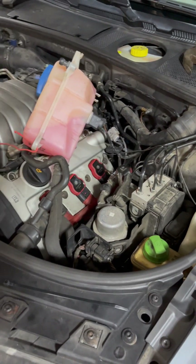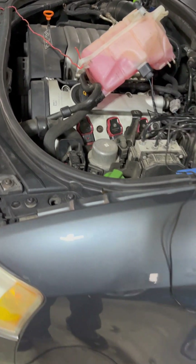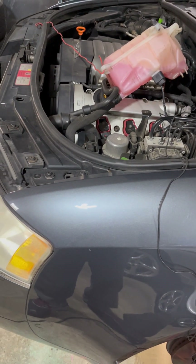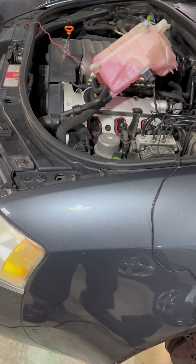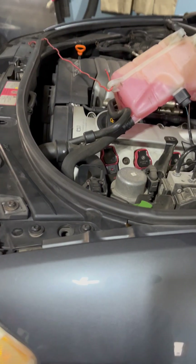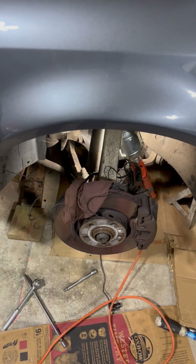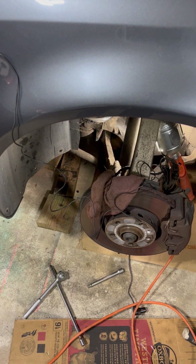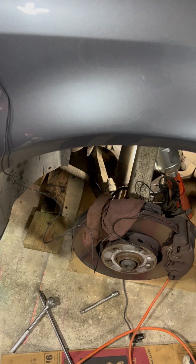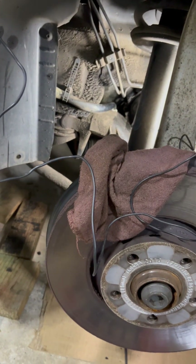Now we're going to go down to the wheel well and I'll show you exactly where the sensor is located. You have to take the driver's side front wheel off — that's where the crankshaft sensor is located. The wheel is off now, so let me show you exactly where it is on this 2004 Audi A6 V6 3.0 liter.